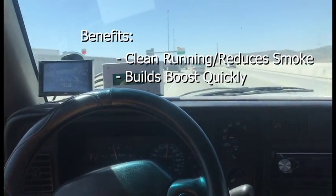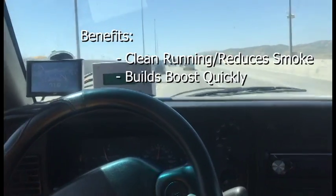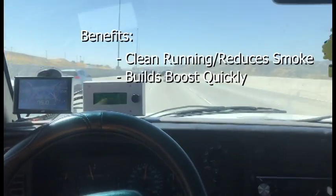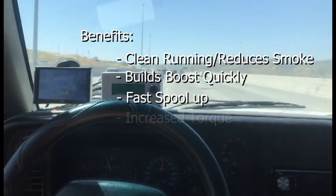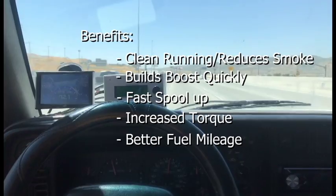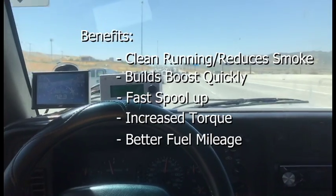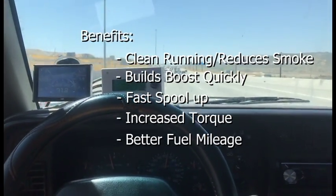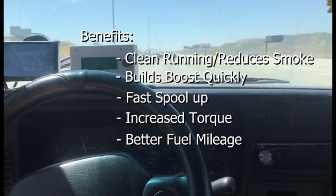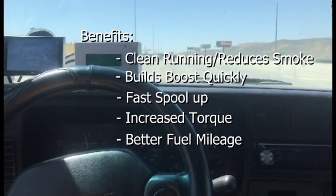If you had a smoky truck, you can either tune that out with our electronics, or the pneumatics bring the boost up so quickly that you have very little smoke. They just run uber clean, and the spool up is fantastic. The torque increases on your motor dramatically. We've seen on certain 12-valve trucks we've tested — as much as a six-mile-a-gallon improvement on the highway and about a four-and-a-half-mile-a-gallon improvement around town, because it always has the boost where it should be at any given time.